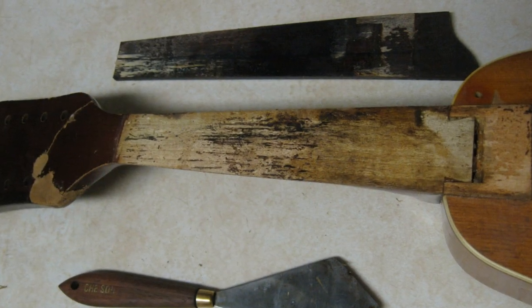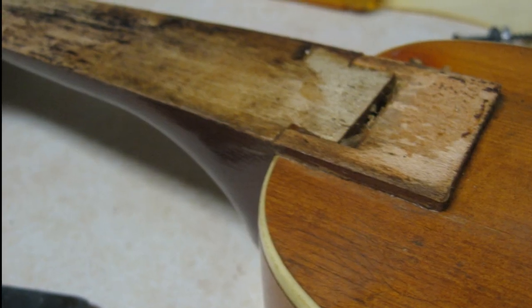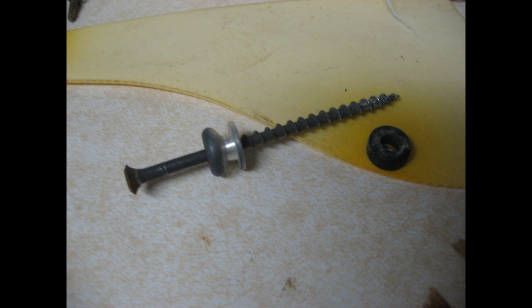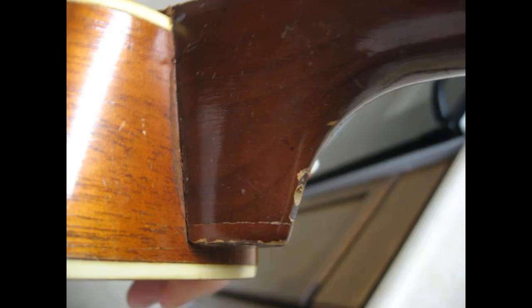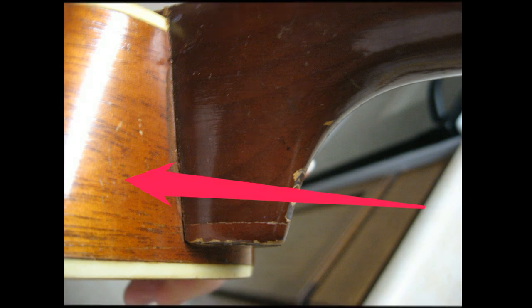Here we are with the board off. As you can see, it came off cleanly with minimal chipping. Someone had also added a strap button at some point and used a really long wood screw to hold it in place. The screw was also serving to marry the neck to the neck block more securely. I'm not sure if this was by accident or if it was intended by someone in the past to fix a neck issue.